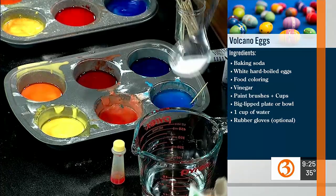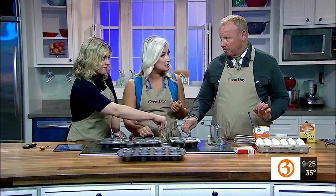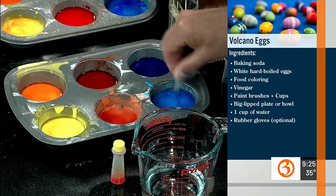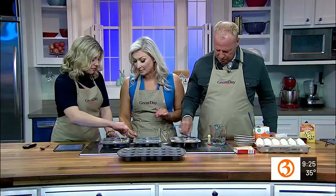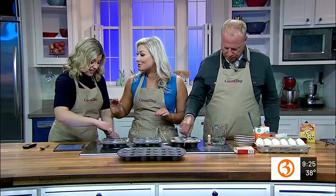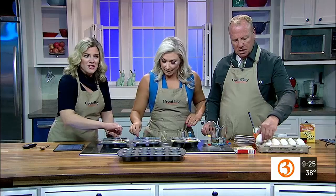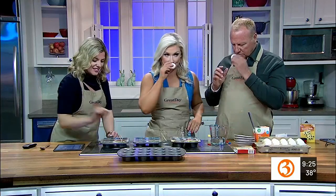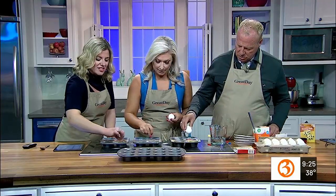We're stirring with toothpicks, but you can use paintbrushes or little stamps. This experiment almost felt over when I had too much water, but adding more baking soda saved it. None of it is consistent, so we'll see which one works the best — there's the science, folks. Hard-boiled eggs are stinky.